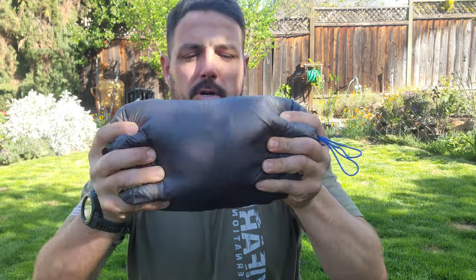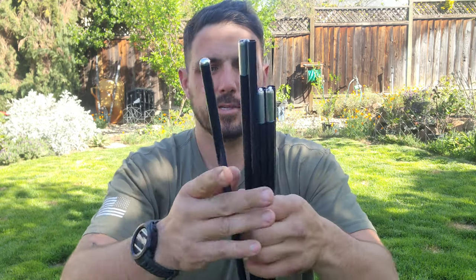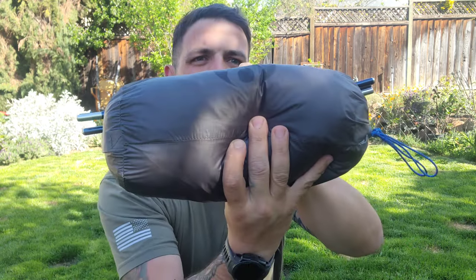With everything — fly and all — it's right around five pounds. This comes out to just over two pounds roughly, and it's super small and really lightweight. I opted for the poles to come with it; you can shorten them down, so the overall length is smaller than my current tent. I also have a two-person tent I've been using as well.